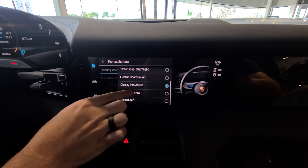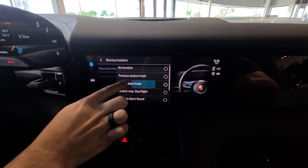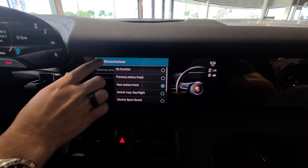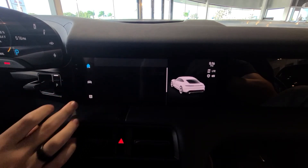Currently I have it set to display park assist, however I can change it to 'next station and track,' and now whenever I press that button the station and track will change whenever I decide to use the radio.